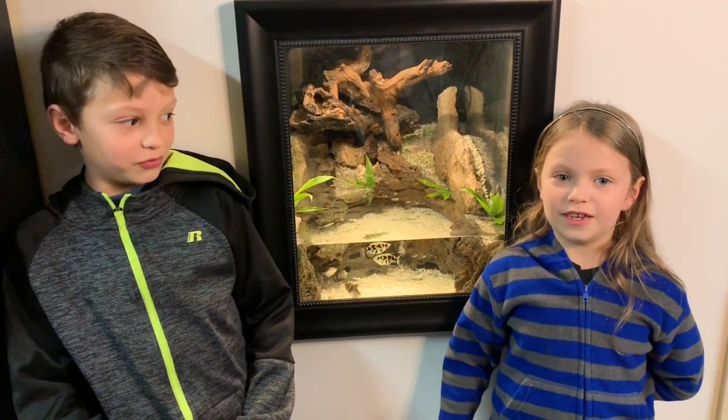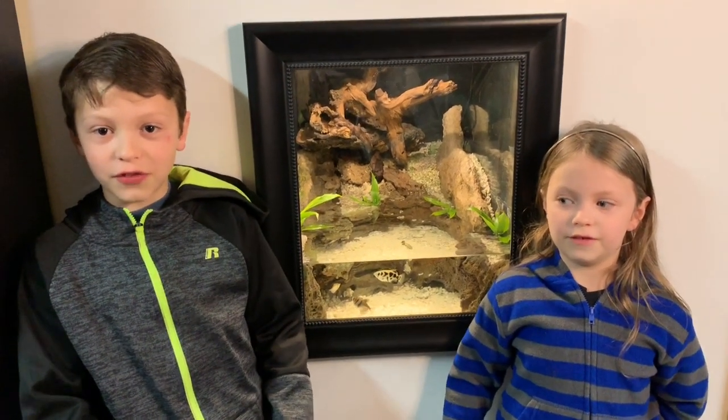I'm Alex. I'm Vicky. Welcome to Archerfish Tank for Kids.